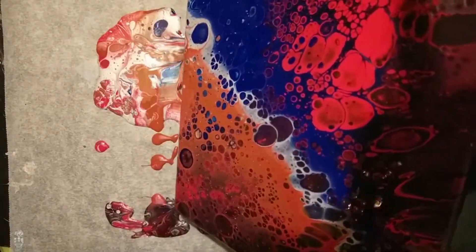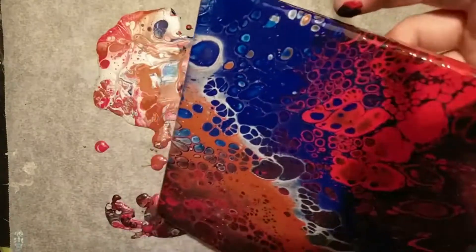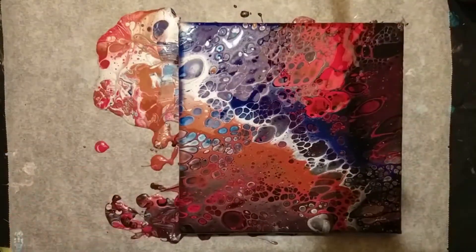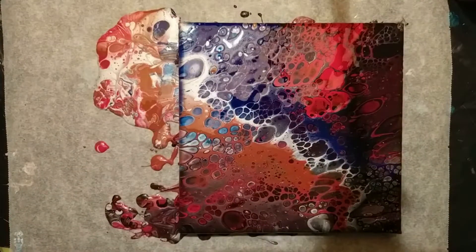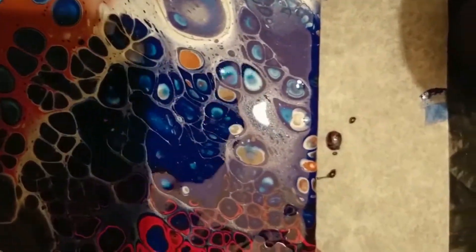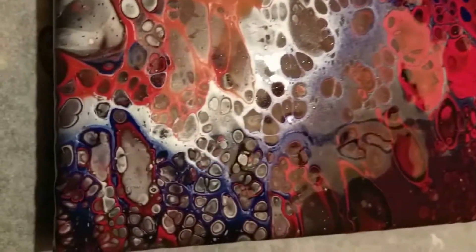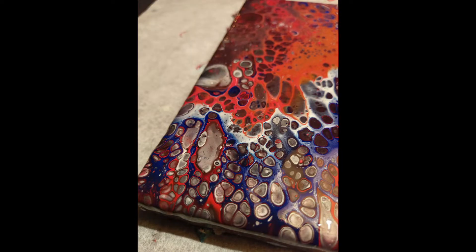I tilted a bit more to make the cells a bit bigger and moved around parts I didn't like. I'm not going to keep this painting because I don't like the color combination, but I wanted to see how the red did. I think it really worked — all the colors are up front, the red is really bright, it mixed in with the blue a little bit so you get a purple in there, and the silver made beautiful cells and lacing as well.